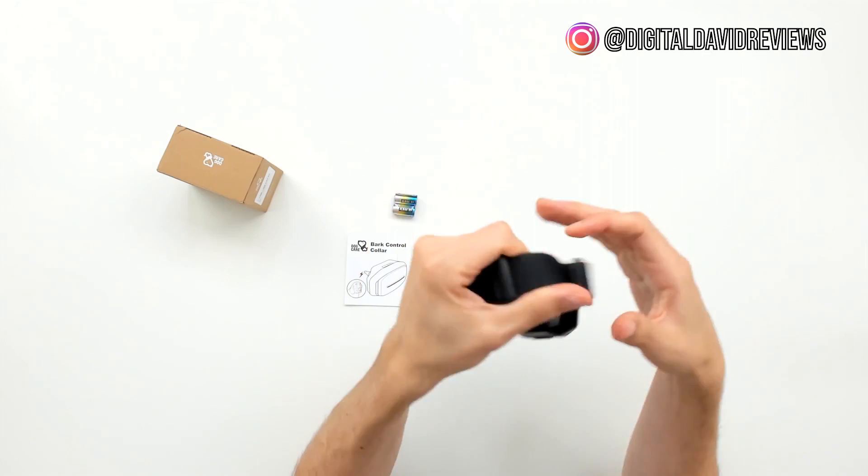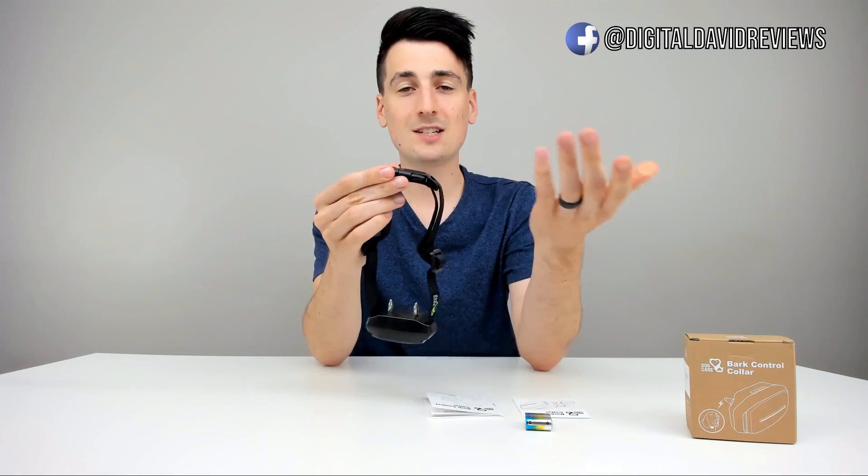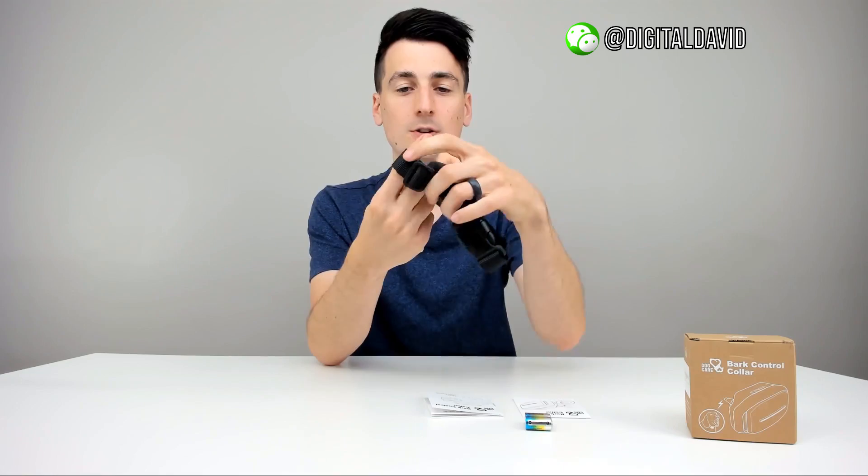Looks really nice. You can see the Dog Care logo, the two static connectors on the bottom for your pet, and a compartment to change the battery. At the top, we can see where the LED indicator light will be. On the backside, there's a really nice durable plastic clip to snap it on for easy on and off, and we can adjust it from the sides to make sure it fits snugly on our pet.